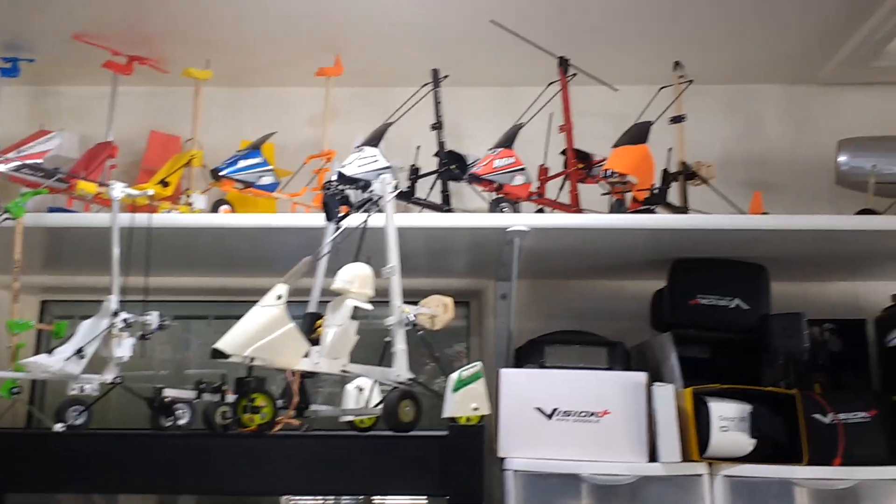They follow the same architecture. The architecture of these AutoGyros came from the MIA Robotrikes, which are on this side here.